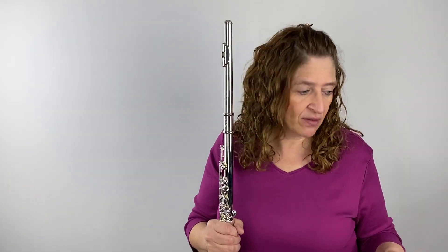They all have a silver-plated mechanism. There is going to be a difference in the body though: the 500 series has a silver-plated body, while the 600 and 700 both have sterling silver bodies. All of them have silver-plated mechanisms. Let me play a little bit on this 500 series.